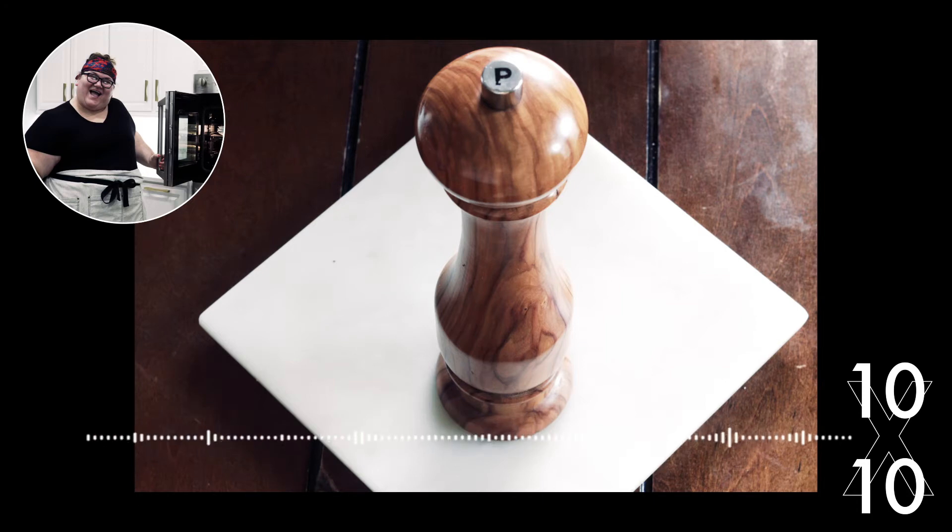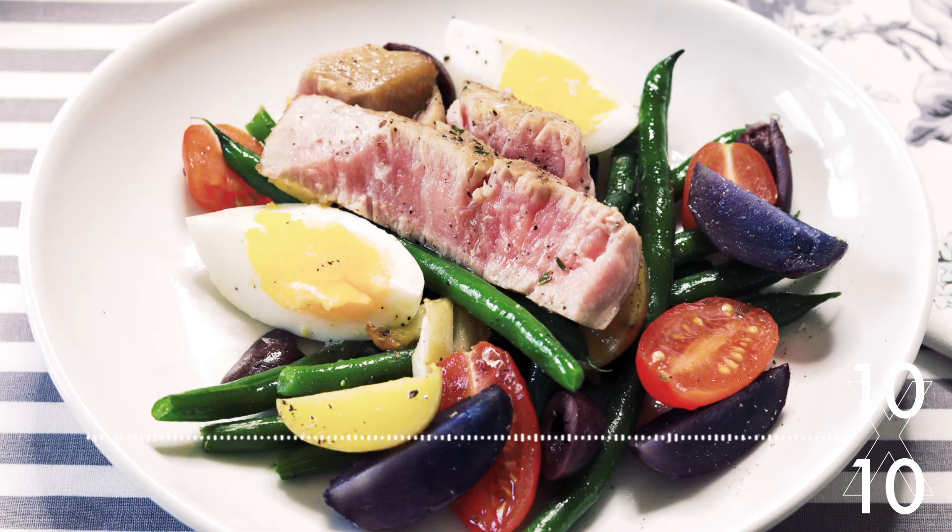I have my pepper grinder — Nathan thinks my memory is more attached to it than the pepper that comes out of it — but it was something I bought myself after I had healed from my latest surgery. It's made of olive wood, it's super beautiful. I can twist the knob and get the pepper super fine, or make it really wide and get these hard, crunchy pieces of pepper.